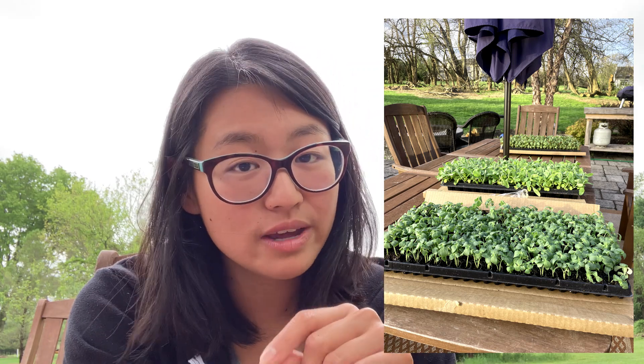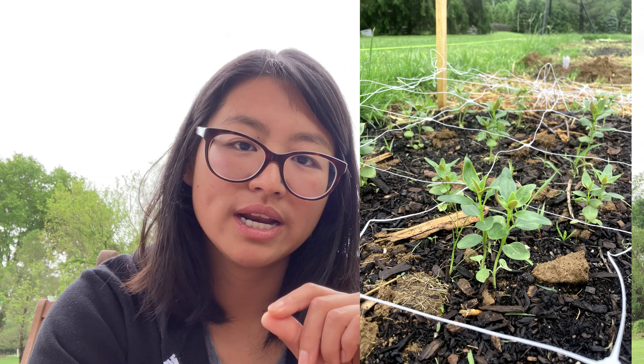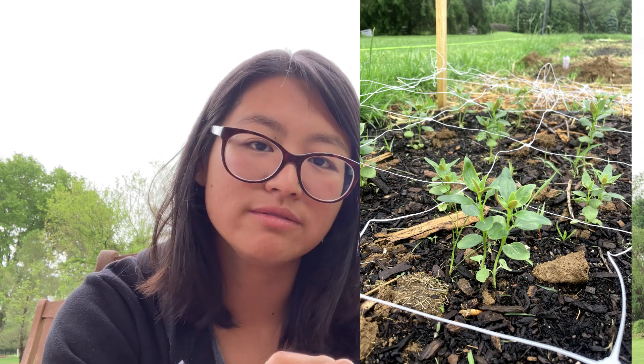A lot of times once snapdragons go into the ground, they'll take a couple of weeks to acclimate and feel like they're going nowhere, and then boom — they just start taking off. I actually bought about 450 plugs of Potomac and Madame Butterfly. When they arrived, the stems were very bendy and paper-like, and some got bent during shipping so I had to snip and propagate them. But right now they've really started putting up growth — the leaves are thicker and the stems are getting thicker too. That's when you know your snapdragons are doing well.